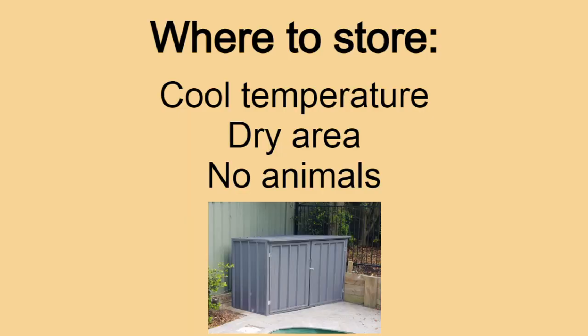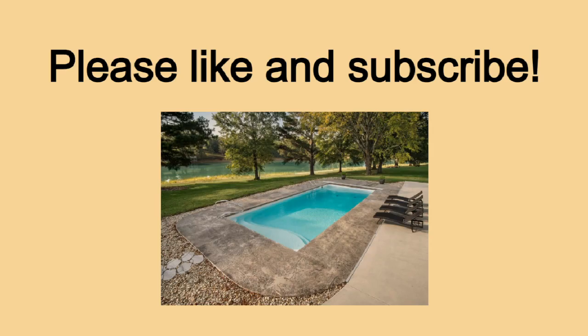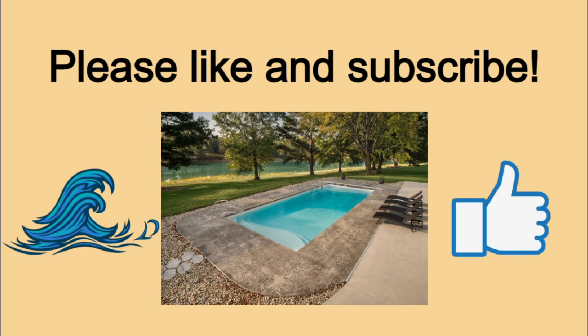Be sure to store your cover in a cool, dry place away from animals that may use it as their new home. If you found this information helpful and would like to keep your pool healthy, then hit the like button and subscribe. Don't forget to hit the notification bell so you don't miss any further content. Thanks for listening to The Pool Hygiene Doctor and I'll see you at the pool.